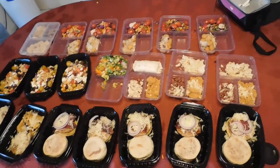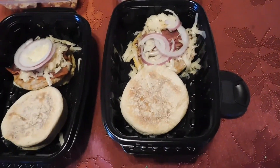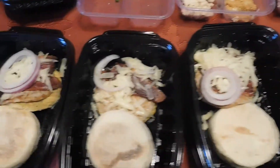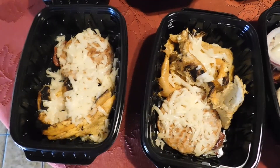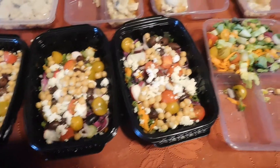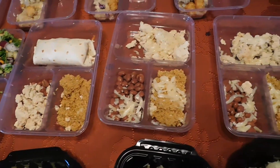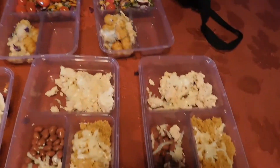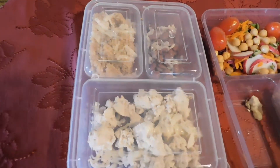Here's everything we cooked today: English muffin egg sandwiches, ingredients for breakfast tacos, our salads, our burrito mixtures — which you can also serve as a bowl without the tortilla — and finally our tater tot casserole. I added a little side salad because I wasn't sure the casserole alone would be enough.